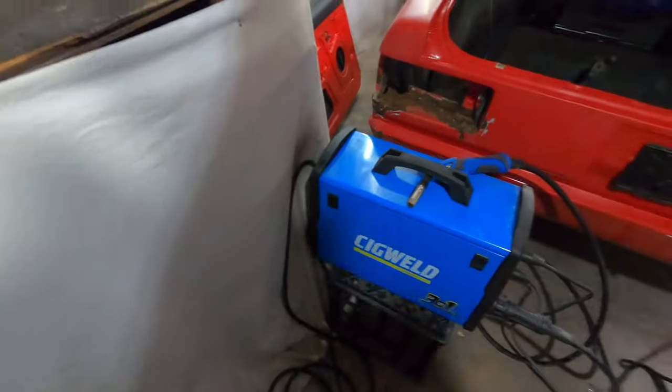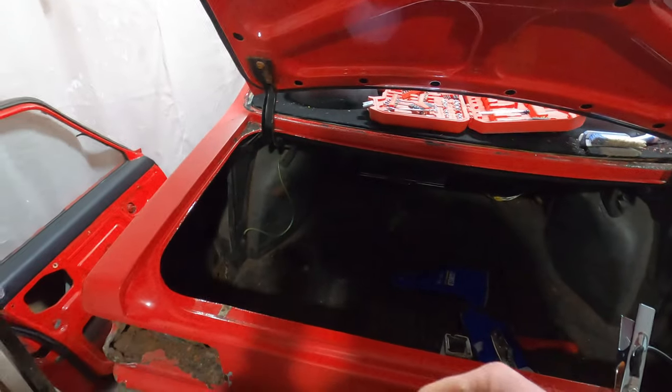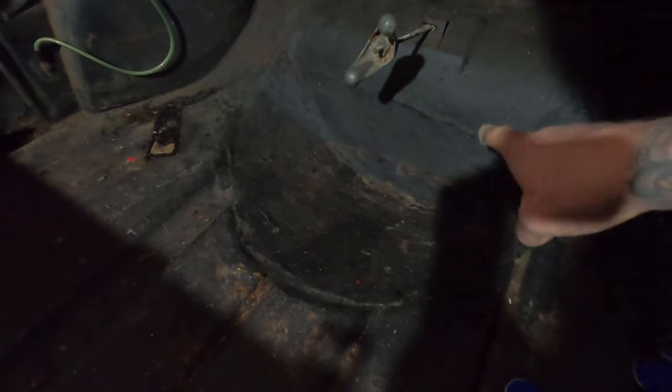My grandpa taught me to weld. It was actually on this car, and come to think of it, it was this boot floor here. So these are welds of mine from about 15 years ago. This was all rusted out through there and I just welded that little patch in.